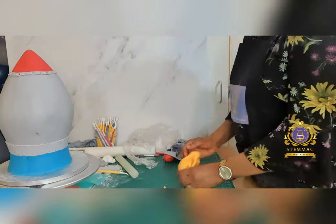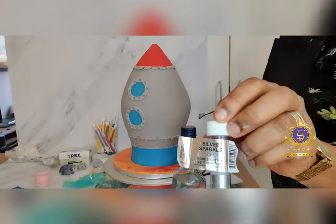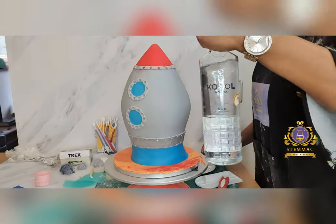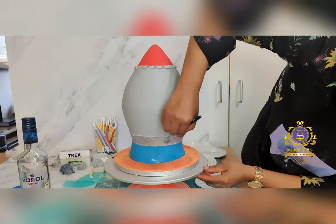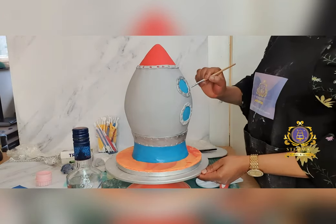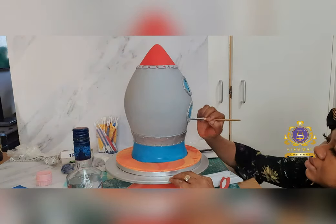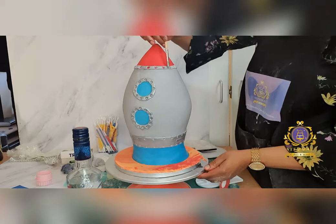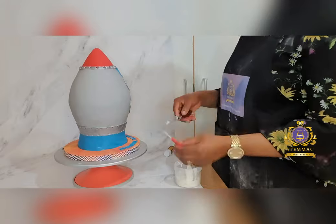I then proceeded to cover the cake drum using orange-colored fondant and some red patches. Using silver edible luster dust mixed with alcohol — that is vodka — I painted the metal band towards the bottom of the rocket, the boundaries around the two circular windows, and the top of the cake, to create the effect of a metal finish. I then inserted the four pre-made wings, finishing off the cake. And that's my space rocket cake.